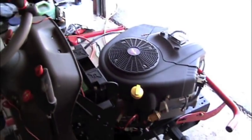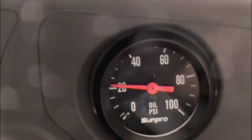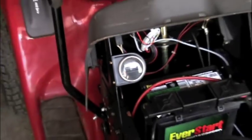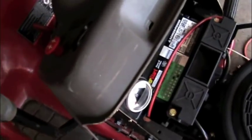Now once you get this started, let's see if it works. Awesome! I did find a spot for the hour meter right in the engine compartment, right out of the way. You know it's inaccurate, but it'll still give me a good idea of maintenance.